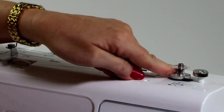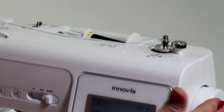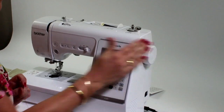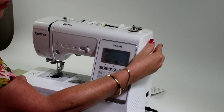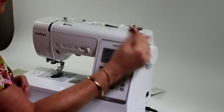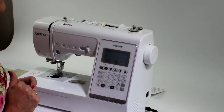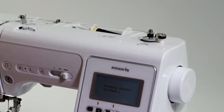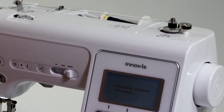To start filling the bobbin, just push it over. There's no need to touch anything on the hand wheel nowadays. With older machines, you normally had to adjust something on the hand wheel to disengage the clutch for it to fill a bobbin. But now we don't have to — just start, and the machine will automatically know that we're going to fill a bobbin.